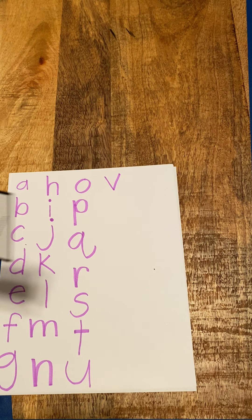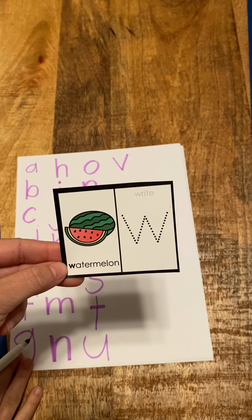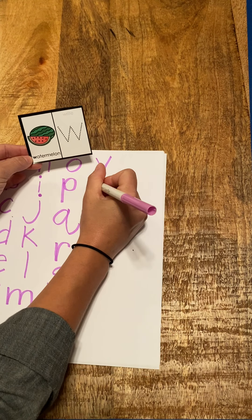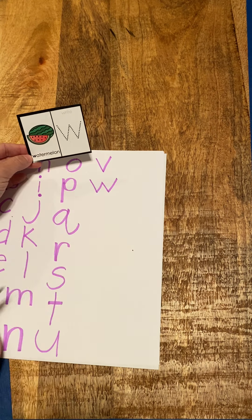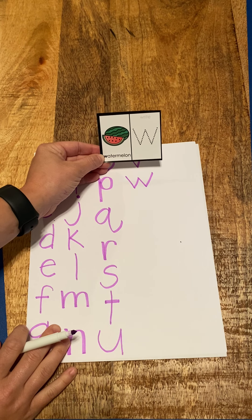Here's one of my favorite fruits. W, watermelon, w. W, watermelon, w. Good job, good job.